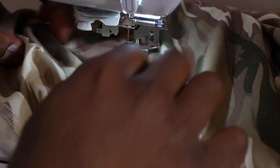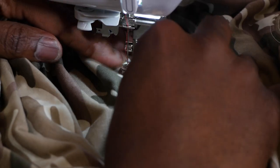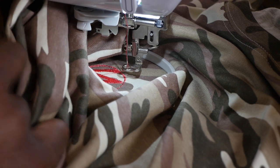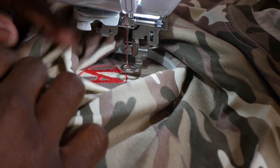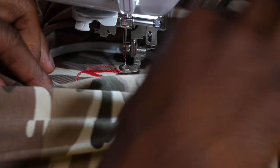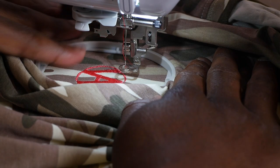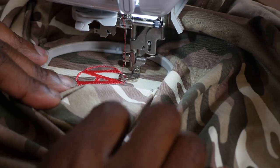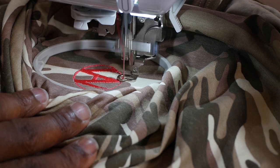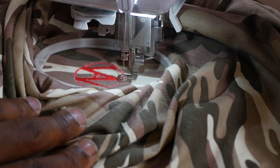Now we have to reattach our hoop. Put it back underneath, reattach the hoop. Make sure once again we're clear from everything underneath there — no extra shirt underneath because we don't want that shirt to get sewed in. Then push back down the presser foot and press go again. We're back in business. See how that works? Now we finish it up.